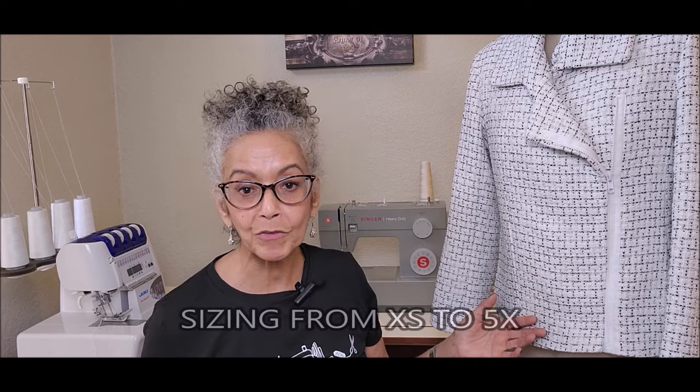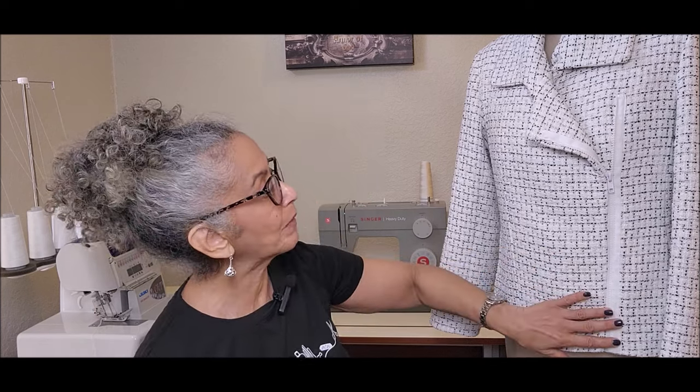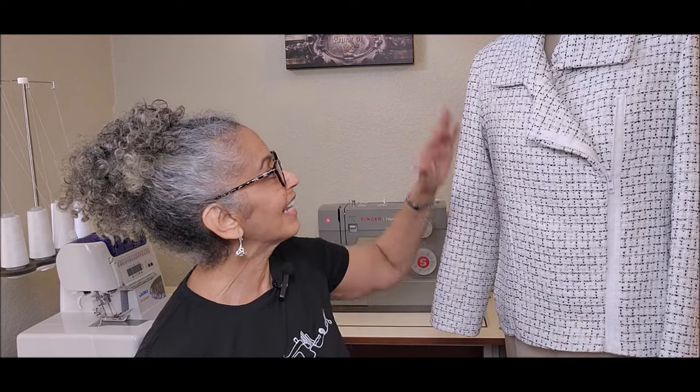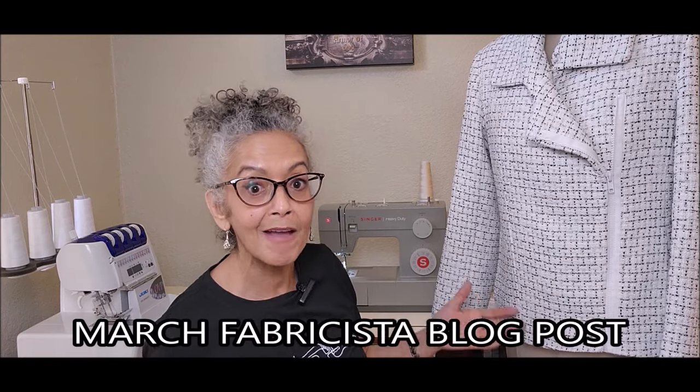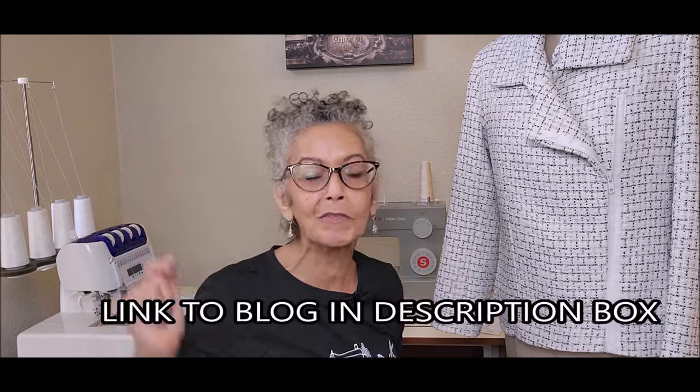The jacket is unlined and has deep facings for comfort and no show-through. The pattern sizing goes from extra small to 5X. The notions needed are an 18-inch zipper or button closures, interfacing, and shoulder pads. The pattern and fabric are from Fabric Mart and were part of my March Fabricista blog post. I'll link that below if you want to read more about the muslin.